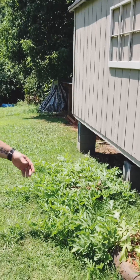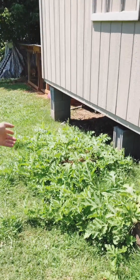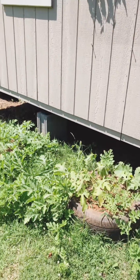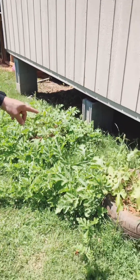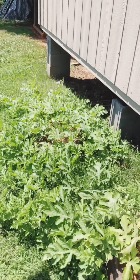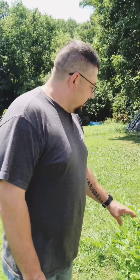So our experiment was to take the tires, put dirt in there, and we mixed it with some chicken manure. We went to the farm and garden store and bought four watermelon plants, and we planted two in each tire. Over the last month and a half, two months, they really took off.